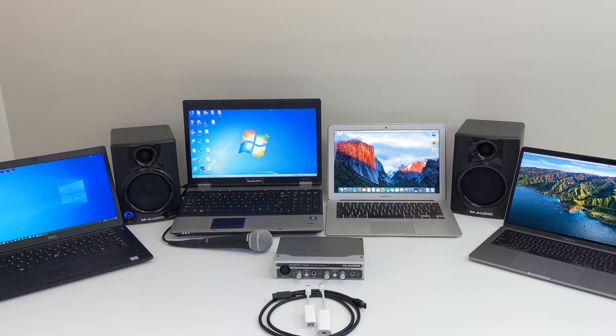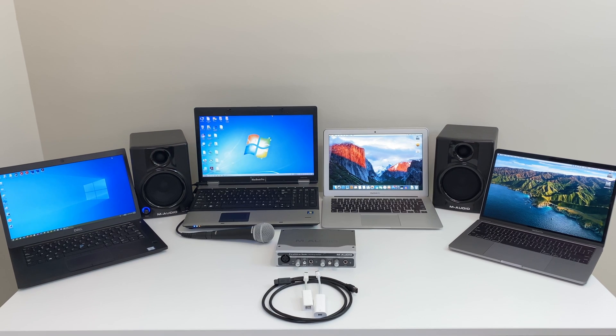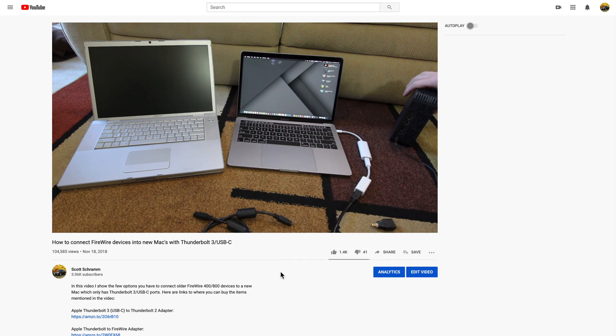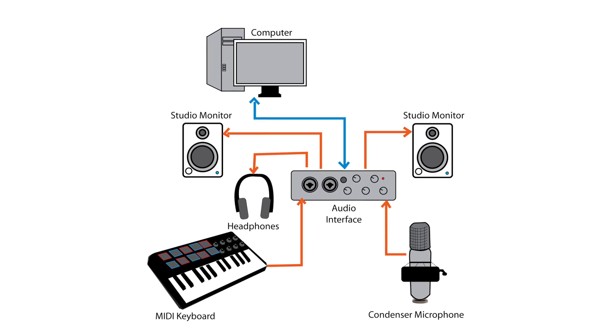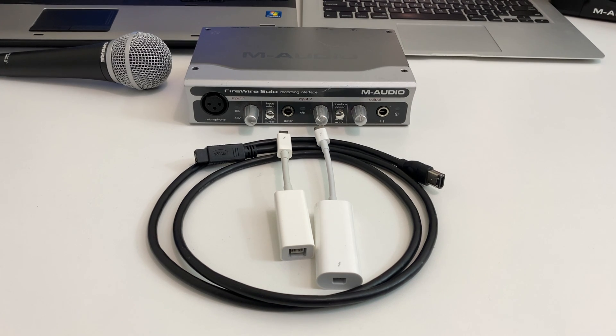Hi everyone. In today's video I'm going to show you a few options to connect legacy FireWire audio interfaces to your computer. You may recognize me because I've made two other videos on this subject about connecting FireWire devices. The first one I showed how to connect hard drives to a Mac computer, and in the second I showed you how to connect camcorders using a Windows computer. I often got comments from users saying that they have an audio interface such as this one from M-Audio,